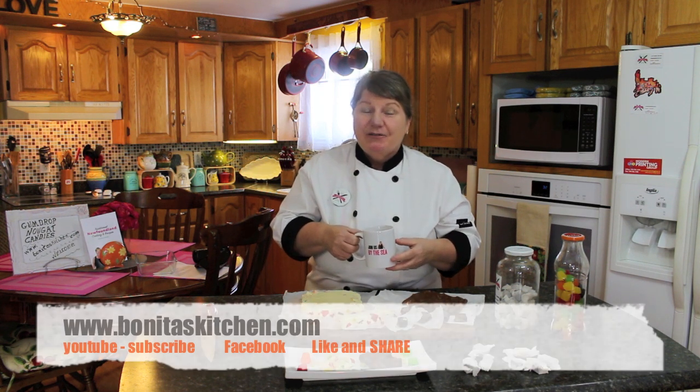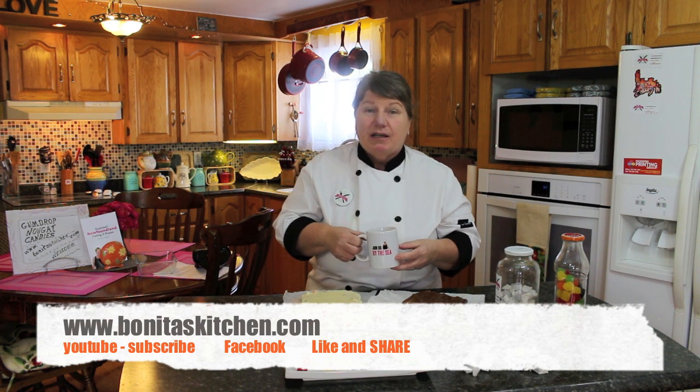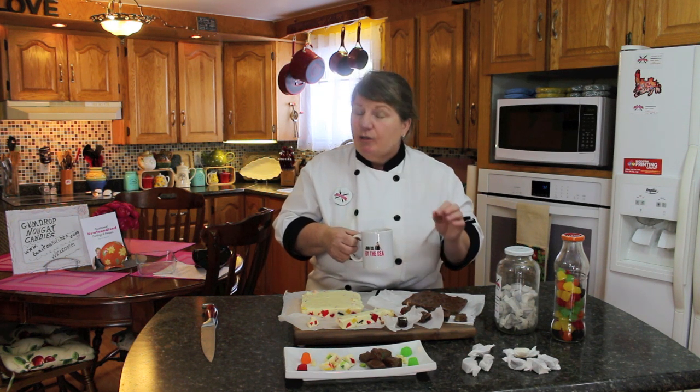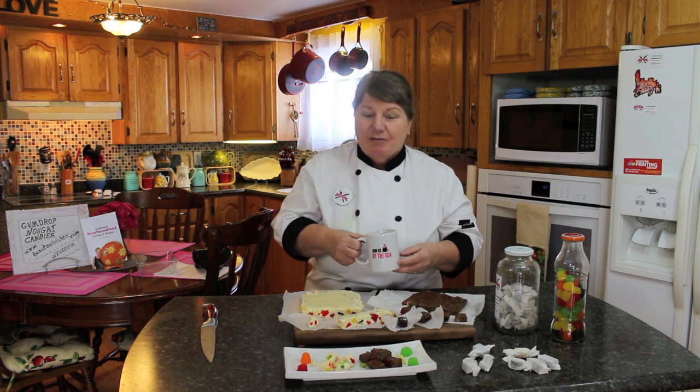If you like this recipe, I'm going to share it down at the bottom of the screen. We've also got the link there for subscribing if you haven't already done so - we'd urge you to do that. You can also visit us on our website at www.bonitaskitchen.com - there's a search bar there, so if you're looking for any recipe, put in the key words like 'gumdrops' and all the gumdrop recipes will come up. If you can't find it on YouTube, search there. You can also visit us on our Facebook page. If you enjoy these recipes, share them with your family and friends.